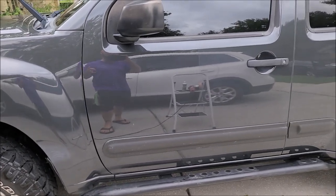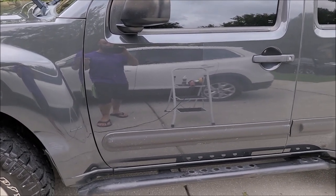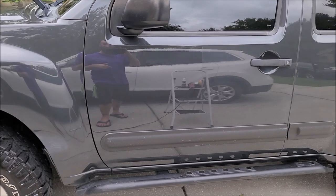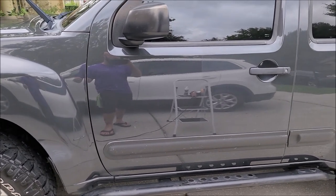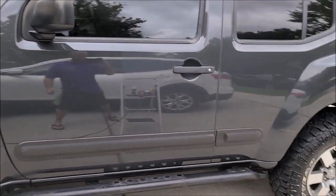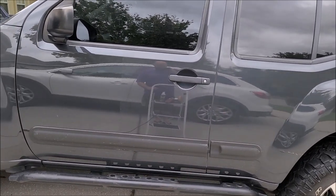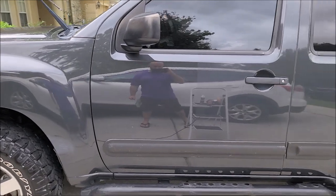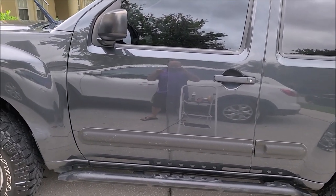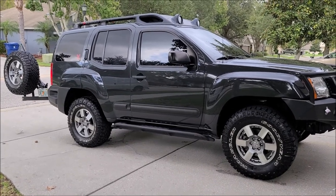You just cannot beat the value — not only for yourself as a detailer in terms of the potential money you can make, but also for the customer. The customer doesn't have to pay for full-blown correction but they get it really, really nice. Notice how hazy that side is and how clear it is on this side. Back to work! This Xterra is all done.